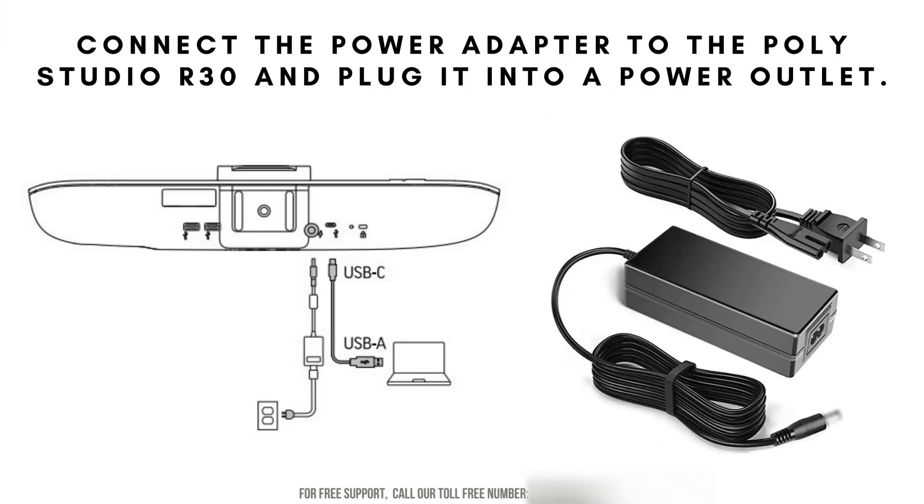Connect the monitor cable to your computer. Make sure the connection is secure by gently tightening any screws or securing mechanisms. Double-check that both ends are properly inserted — one end into the monitor and the other into the appropriate port on your computer.